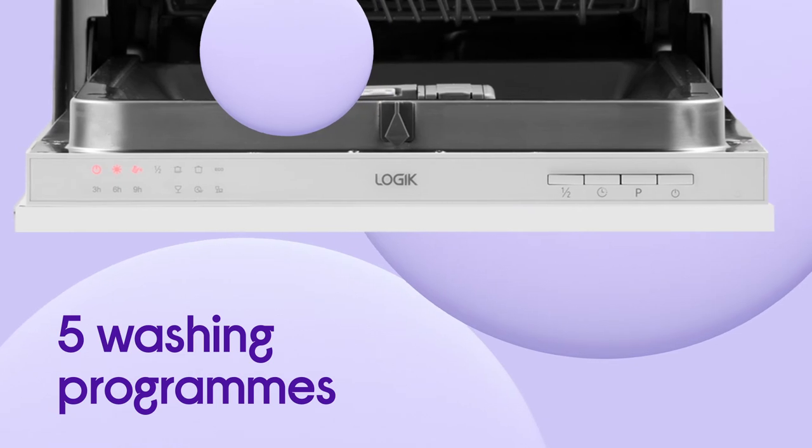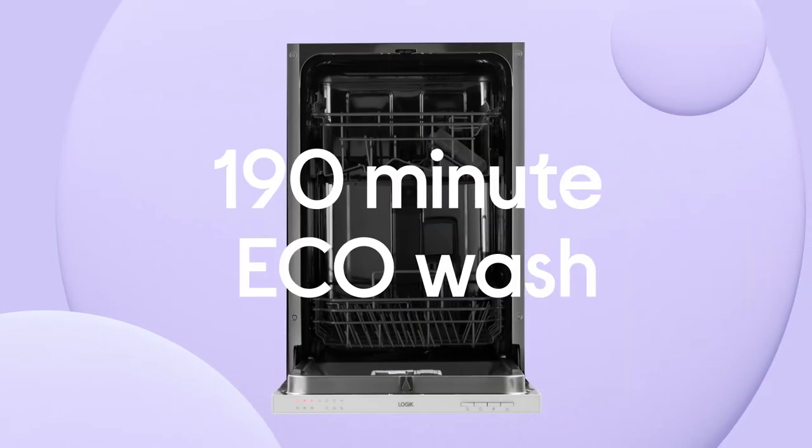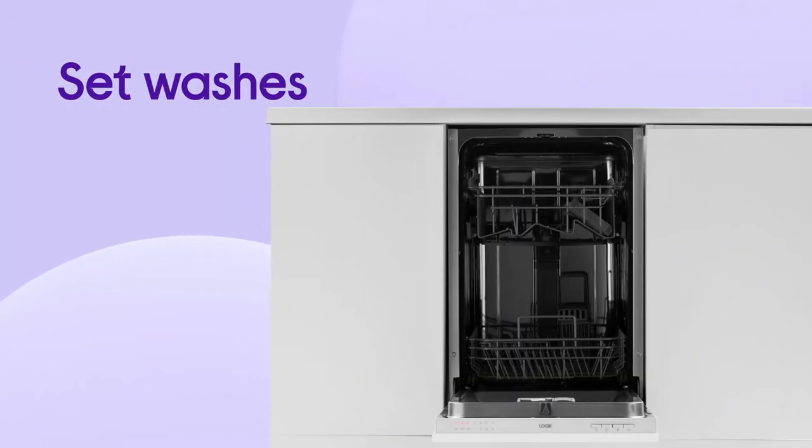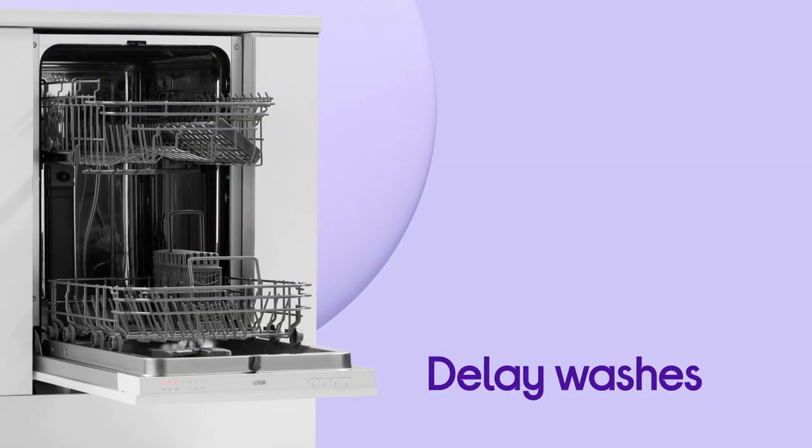You've got plenty of options when it comes to getting the washing up done, including five washing programs and a 190-minute eco wash. You can even set your washes to start later when fuel times are cheaper, or delay the wash so the dishes are ready for your next meal.